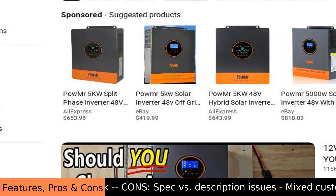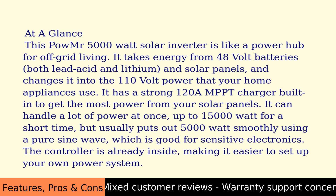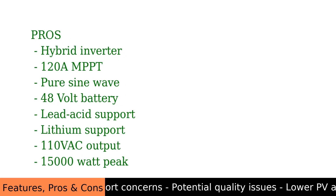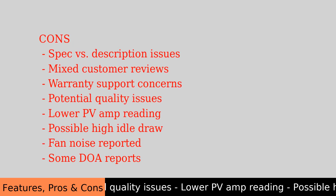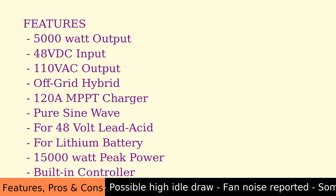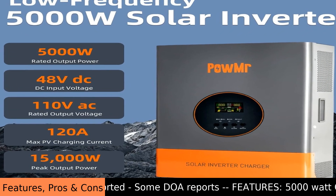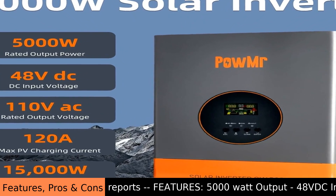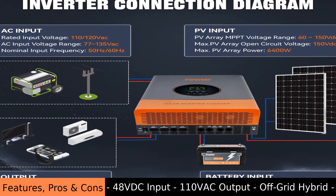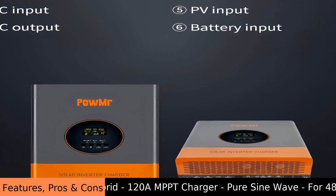The controller is already inside, making it easier to set up your own power system. The POW MR 5000W is a 48V off-grid hybrid inverter with a 120A MPPT charge controller, designed to output 110VAC pure sine wave power for both 48V lead acid and lithium batteries. However, there are some inconsistencies between the advertised specifications and actual performance, and customer reviews are mixed — with concerns about warranty support, potential quality issues, lower than expected PV amp readings, possible high idle power draw, fan noise, and some reports of units arriving dead.